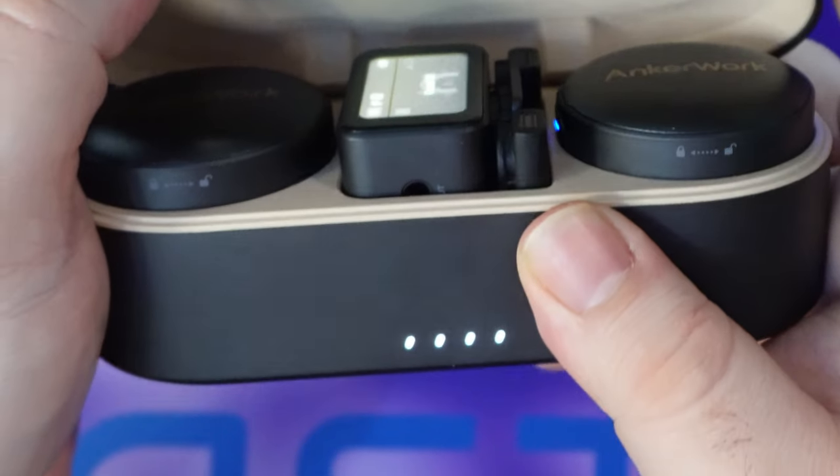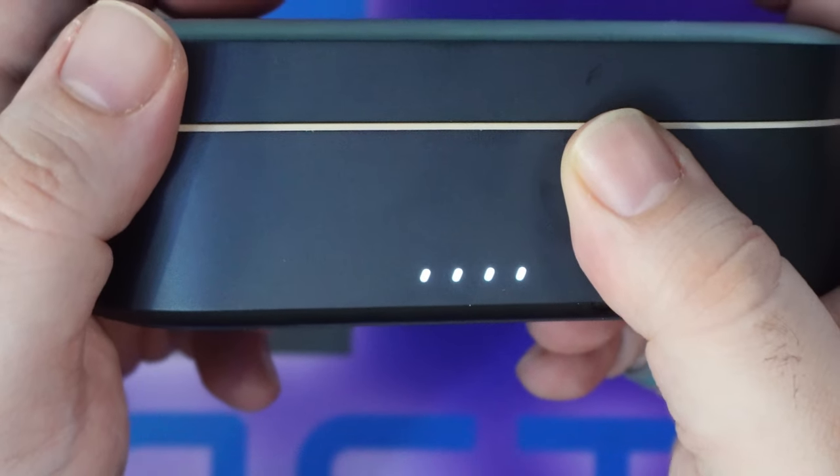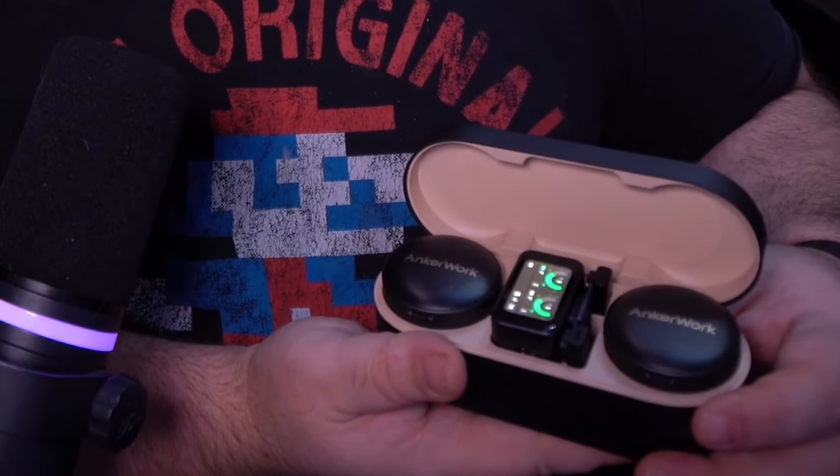Looking at the travel case, it's actually a really beautiful one. On the front you'll see four little dots — those are lights indicating the charge. Just like earpods, all you have to do is charge the case and it charges everything inside it. When you open it up, you'll see the two transmitters as well as the receiver, and in there you also have your lightning and USB-C adapter. Everything you need is in this one little case.